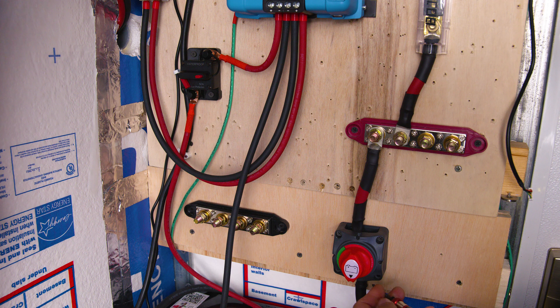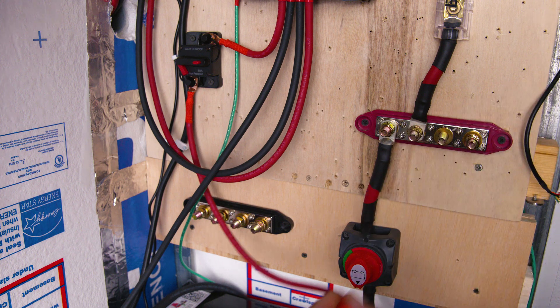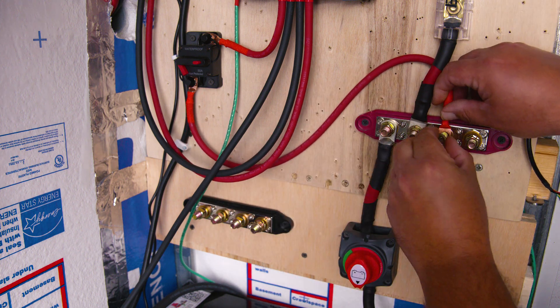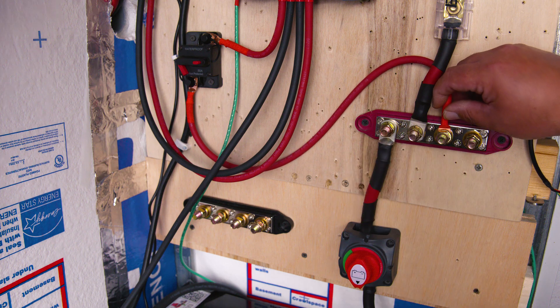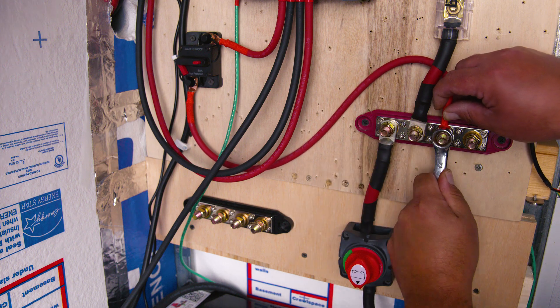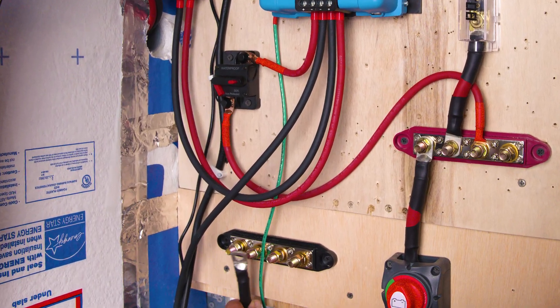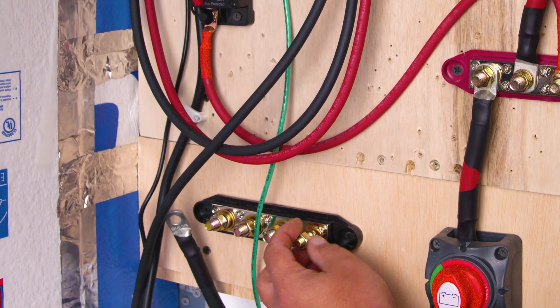That's a hint for two future videos: one where we're going to install a converter from 24 volts to 12 volts, and another where we're going to install a fuse block. Now that our switch is connected, we're going to take our positive wire going from our charge controller and also place it on the bus bar — in this particular case it's coming from a switch first, then to our bus bar.